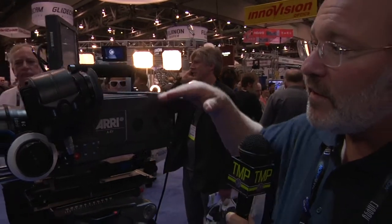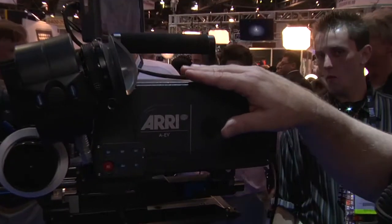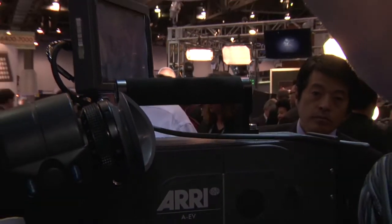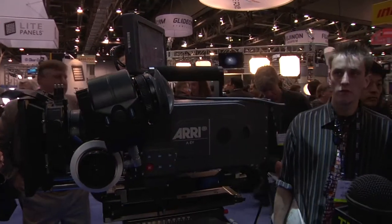The only other thing I want to mention is that the camera has a very flat top so that you can mount it in a low mode or Steadicam mode, or you can mount a data recorder like the S2 or the Codex on top. We'll have an accessory handle that brings the handle above the recorder so that you'll be able to carry the camera around if you have the data recorder on it.